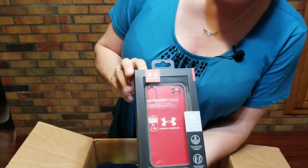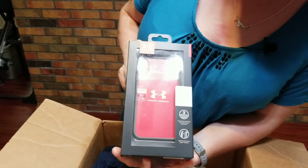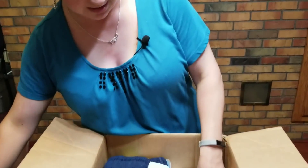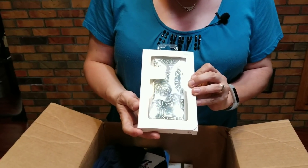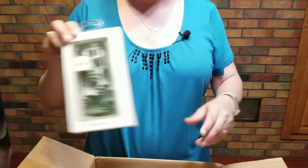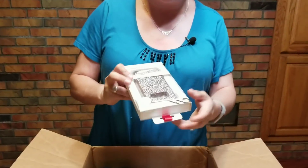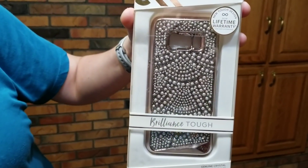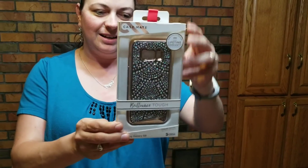Here is an Under Armour red case — UA Protect Verge for an iPhone 2017 edition. This one is for a Samsung Galaxy S8. This is really fun with the leaves on it, a clear coat case — so it's clear, whatever color your phone is, that's going to be the color you see right behind it. And here's a blinged-out one: this is a CaseMate for the Samsung Galaxy S8, Genuine Crystals. That one's really pretty — got a lot of bling in that one.